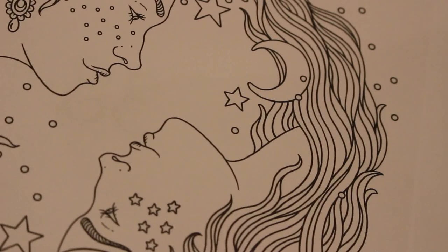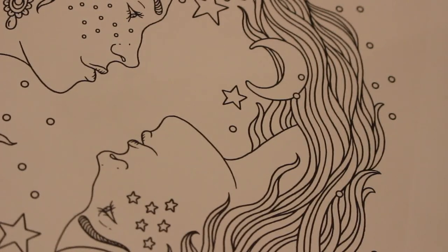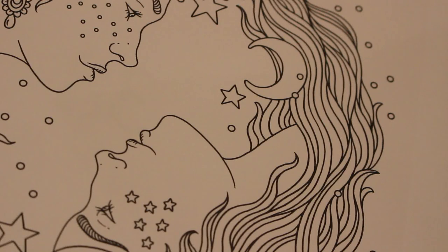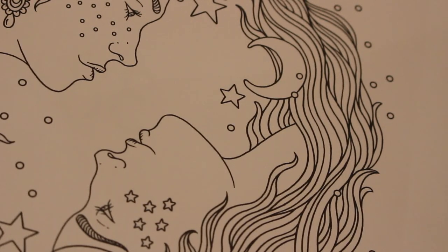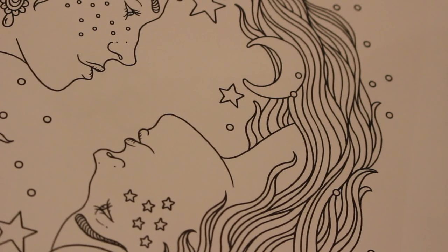Hi guys, it's Andrea, welcome back to Andrea's Attic. This is an adult channel that focuses predominantly on hobbies such as photography, reading and adult colouring. Mostly we do a lot of adult colouring, which is what we're going to be doing today.